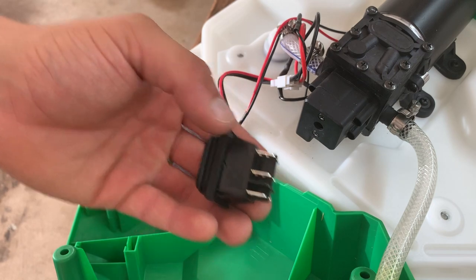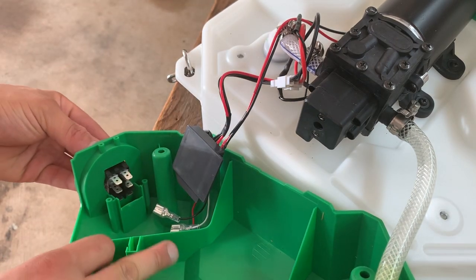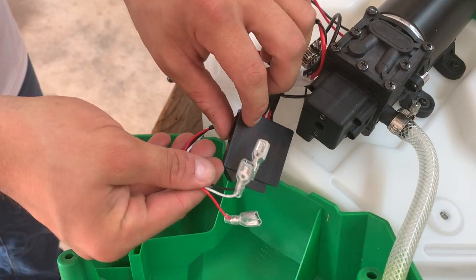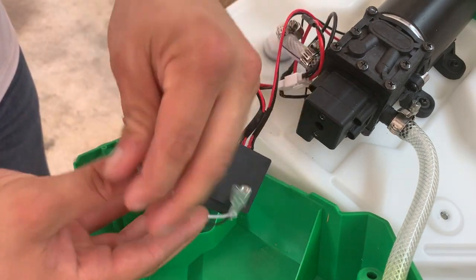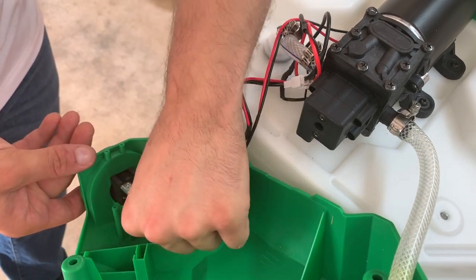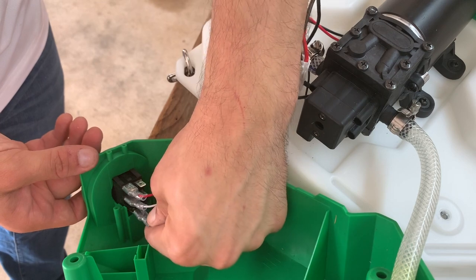Take your replacement power switch and feed it from the outside of the cover in, and it will lock into place. Take then the power switch wires and attach them red, white, and black.